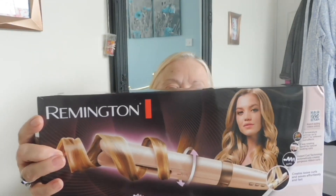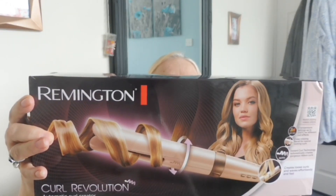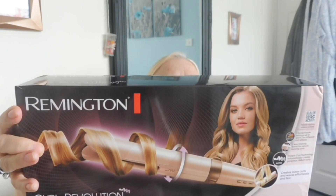This is the Remington Curl Revolution — it's an automatic curl creator, as it says on the box. I'll give you a little bit of history: I've always absolutely loved doing my hair.